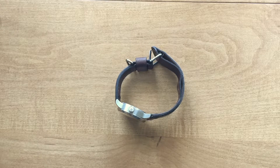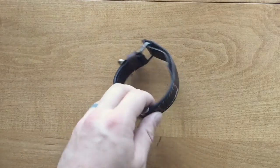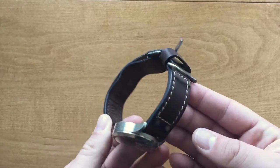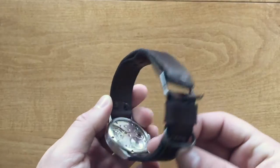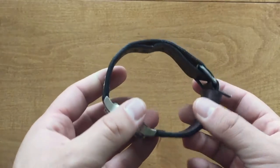Hey guys, Aaron here. I'm coming at you today with a watch strap review. This is pretty cool. This is something I've been interested in for a long time, and getting this Stowa Flieger was the perfect opportunity. This strap is a closed loop aviator strap by Greg Stevens, GSD Leatherworks, or GSD Designs.